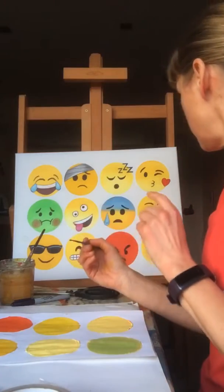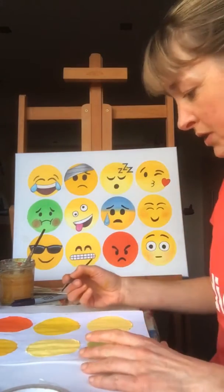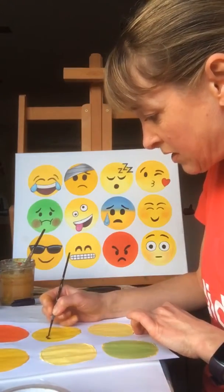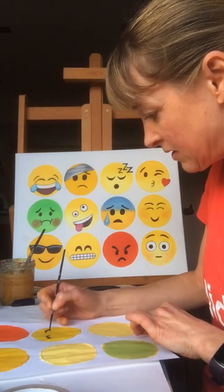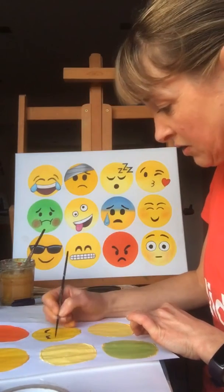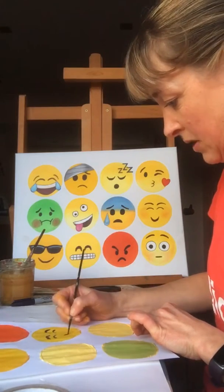So let me show you this little smiley face — it's fairly straightforward. I'm going to have a go at painting that straight on now: two eyebrows, two little slitty eyes, and then a smiley mouth.